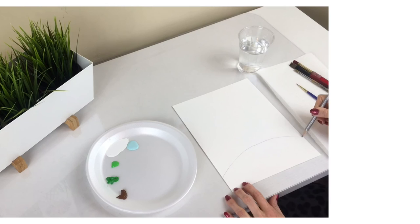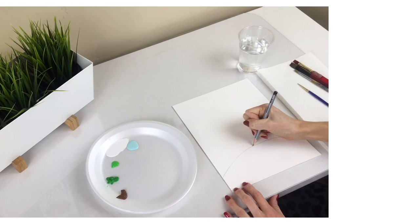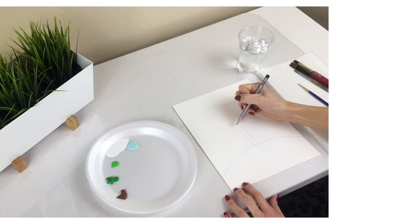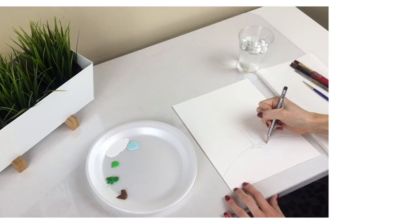Take your pencil and draw a hill. Then you will draw a tree trunk. I like to add a root base to my trees.